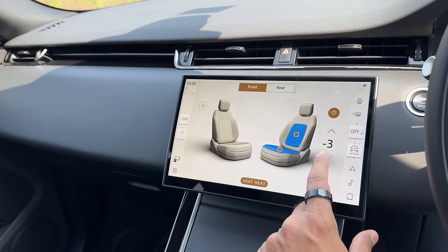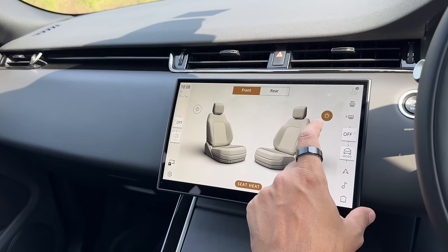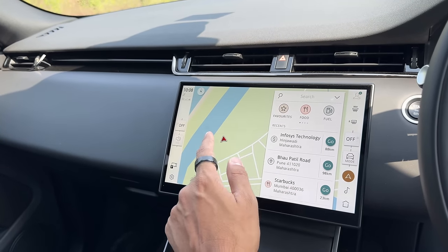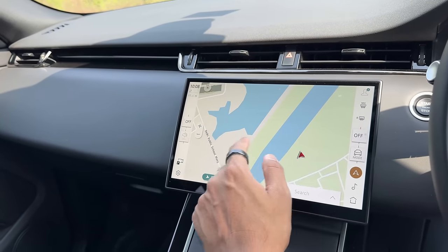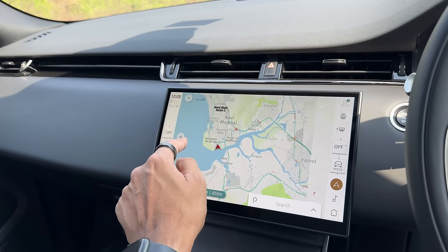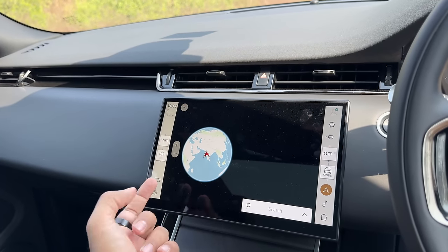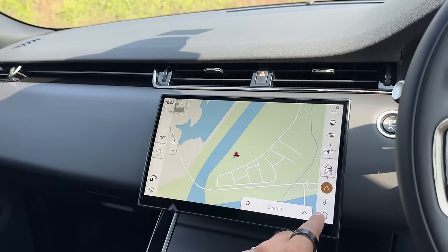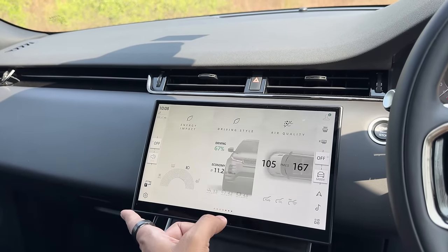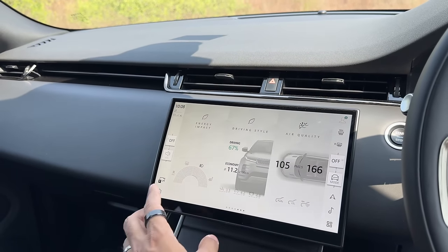Rear seat heating and no ventilation. Front seats get both heating and ventilation. The navigation is absolutely fantastic. The screen is not the slickest to use — it's a bit slow at times, and it could be faster considering everything is reliant on this one screen. Everything you do is in this screen only, which is kind of sad.